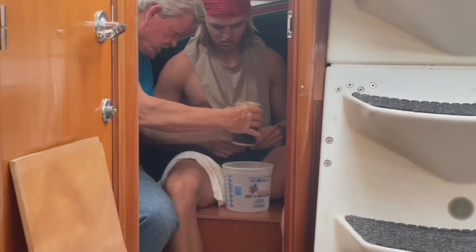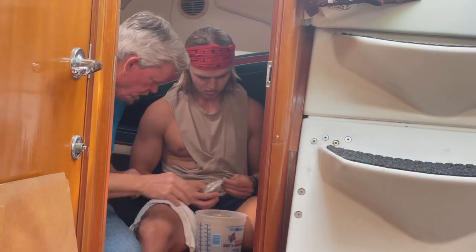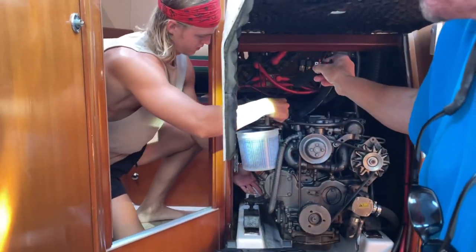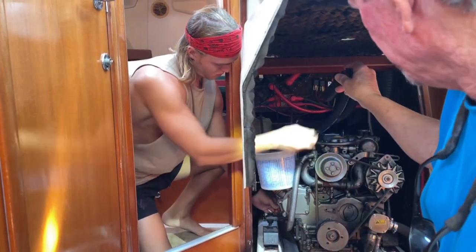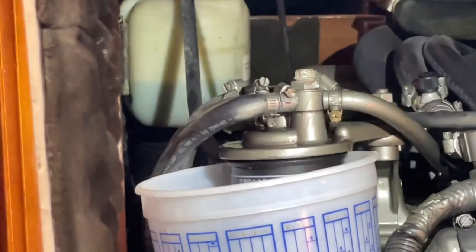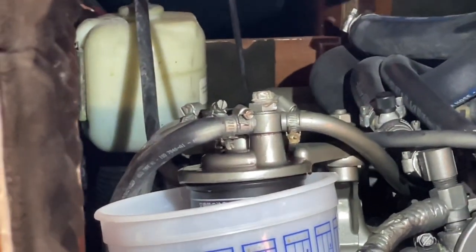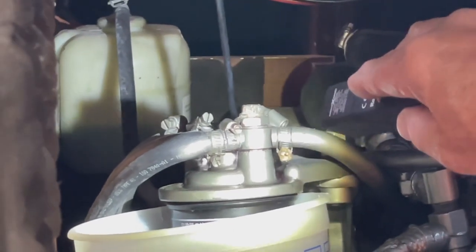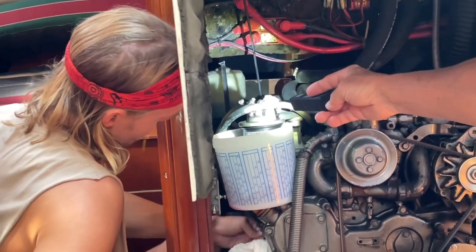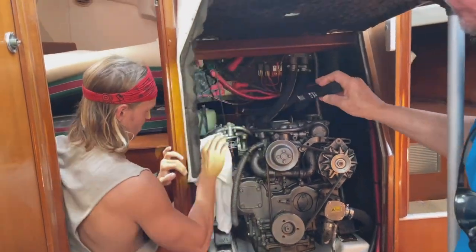Ed is pretty much a diesel engine wizard and was nice enough to offer a diesel engine crash course. He devoted about four and a half to five hours going over all the diesel engine basics. We changed the primary fuel filter — the Racor — went over the secondary fuel filter, bled the lines to get all the air out, changed the oil filter, went over transmission fluid, the impeller, and cleaning the raw water sea strainer. Before this I knew pretty much nothing about diesel engines.